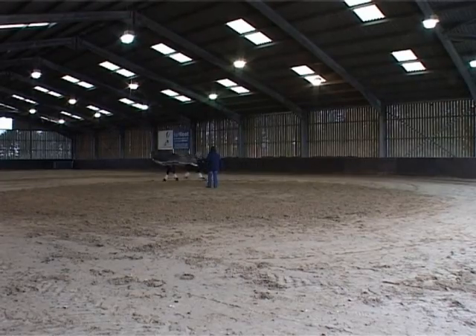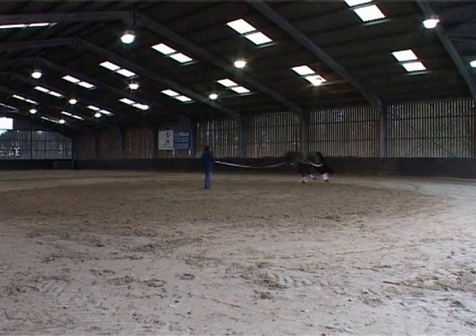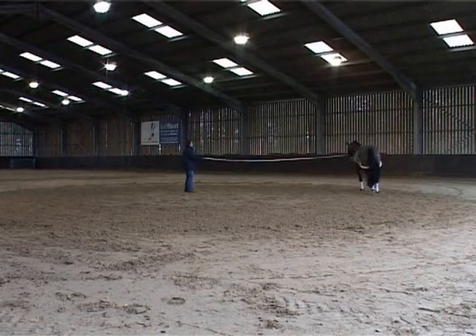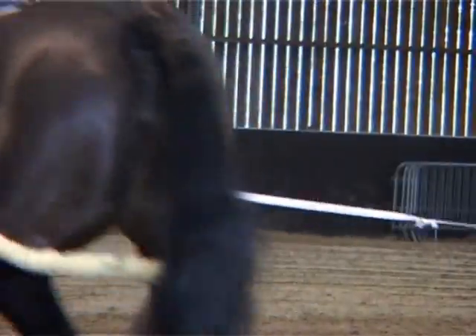Coupled with this straight action, the Pessoa encourages the horse to work in a long low outline from the poll up the neck, through the back and down to the stifles. The horse stretches and loosens its topline, creating balance. At the same time the active hind leg encourages the abdominal muscles to tighten, making them stronger and more supple.